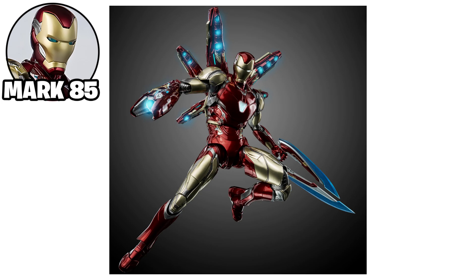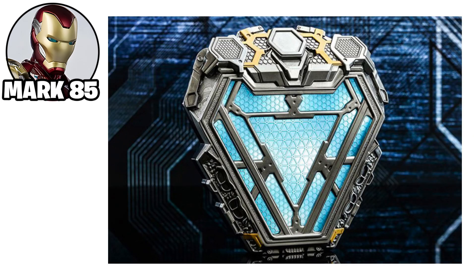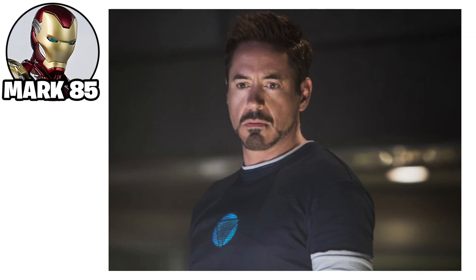The Mark 85 also had improved durability and strength, making it resistant to damage from Thanos and his forces. Its power source was a more advanced arc reactor, and the suit was equipped with a self-repairing system for recovery during battle. The Mark 85 played a vital role in the final battle against Thanos, marking the culmination of Stark's technological advancements.